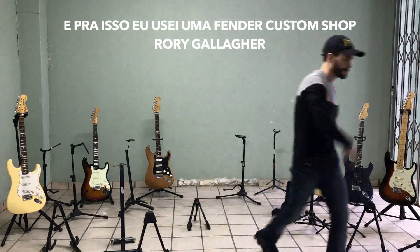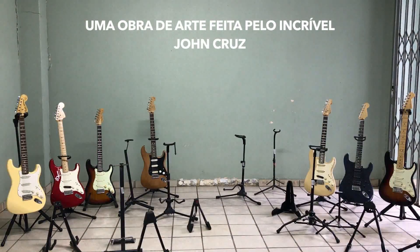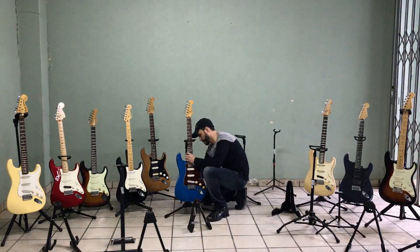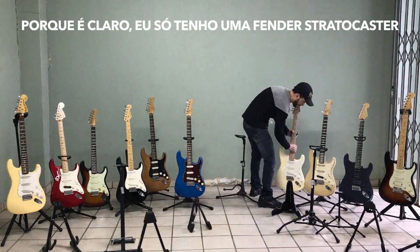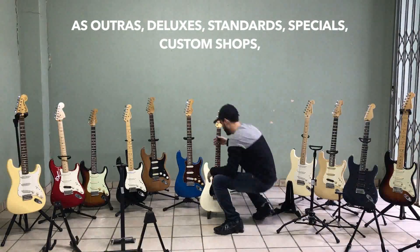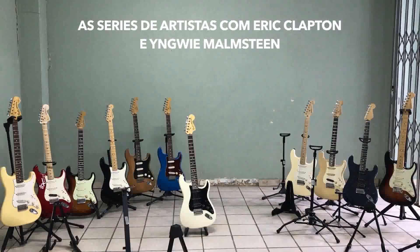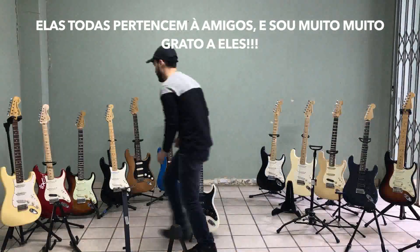For this I used a Fender Custom Shop Royal Blue Gallagher, a masterpiece guitar. And certainly I couldn't make it without my friends, because of course I just have one Fender Stratocaster. The other ones — Deluxe, Standard, Specials, Custom Shops, signature series like Eric Clapton and Yngwie Malmsteen — they are from my friends and I cannot say thank you enough for them.